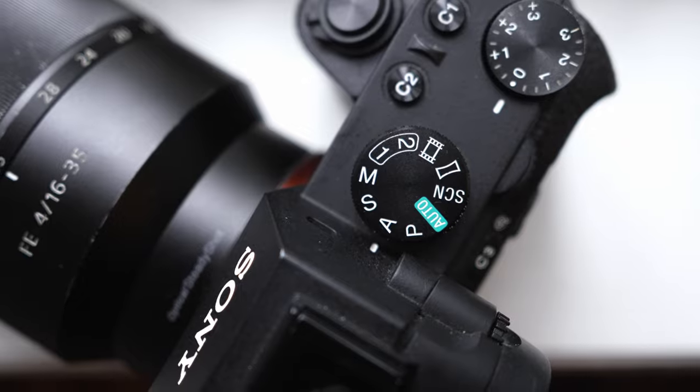But if you do find yourself shooting in modes like aperture priority mode or shutter priority mode, which you definitely should because they're really helpful, and you want more specific exposures on the fly, then I encourage you to check out the exposure compensation dial. Thank you guys so much for watching, and I'm going to actually read my camera manual for once.